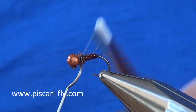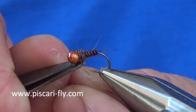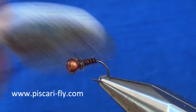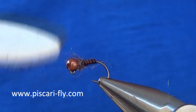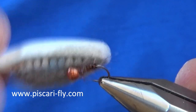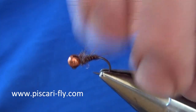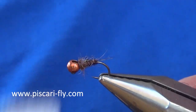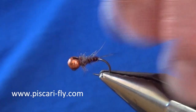Then tie off your silk. Now I am going to take my toothbrush and just brush out some of those nice specks of fibres to let that bit of flash come out down the body.